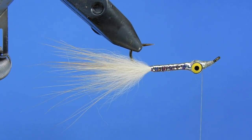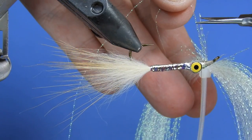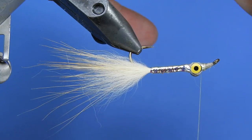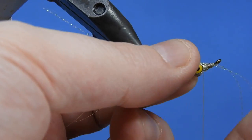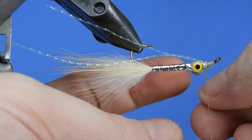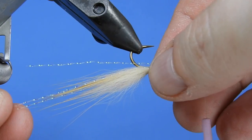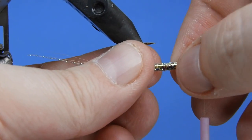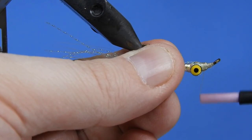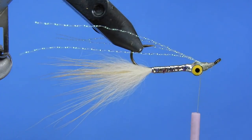We've flipped the hook over and now we're going to add our wing. This next part is optional — we're going to add a couple pieces of crystal flash. You don't want to go too heavy; two or three pieces is probably enough. We'll take the full length, measure it out to the back of the tail, add a couple of wraps, then fold the tag end across the hook shank and pull it along the other side. Pull those tight and trim them up even. I like to have mine kind of in between the body and the wing.